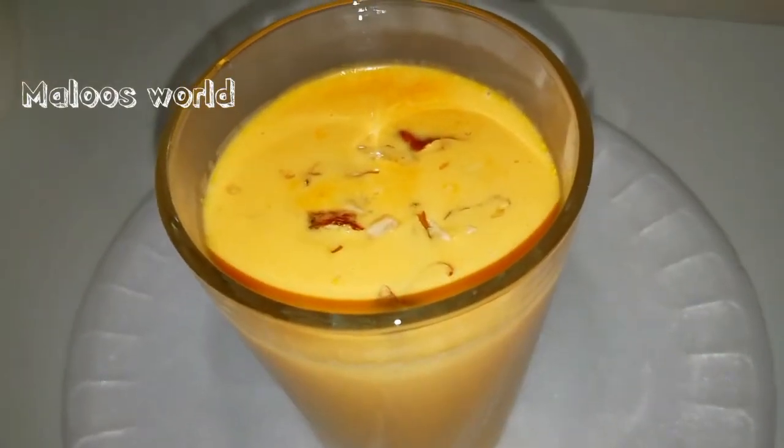Carrot milkshake is ready for good taste. It's a very simple recipe to cook. Thank you for watching.